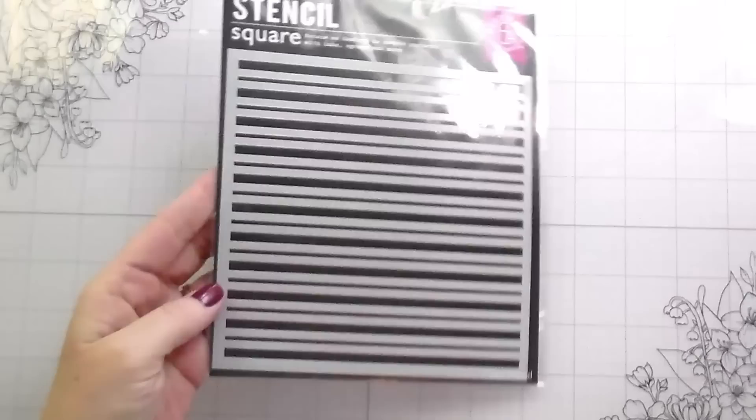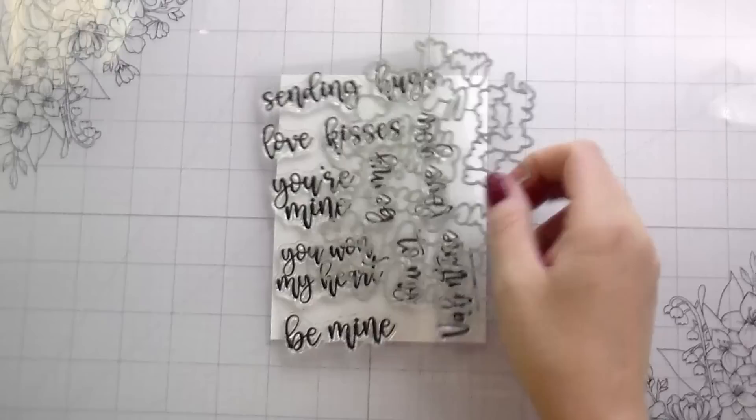Hi guys, it's Kelly here and I'm back with another video. Today's video is featuring some products from Hero Arts. I am going to be using the Stripe Stencil, these Love and Florals dyes, the Be Mine Bundle, and also the Loving Sentiments Strips.